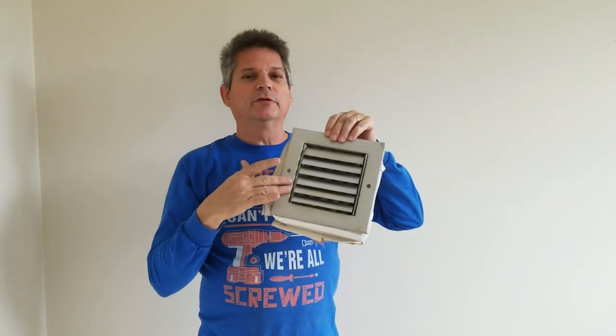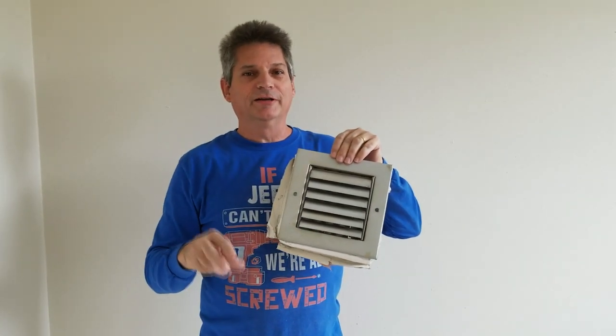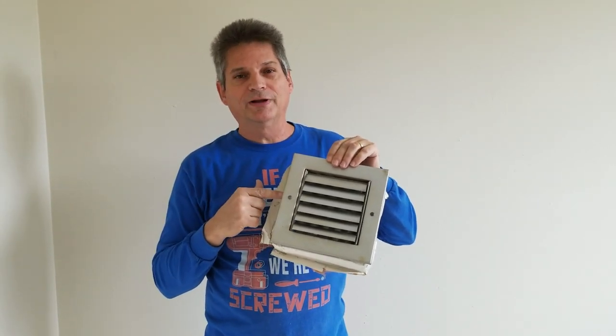Stop right there — do not even think about going to buy a new one of these in the store until you watch this video, because we're going to show you today how you can avoid having to go buy new air conditioner registers and how to restore these to look brand spanking new.